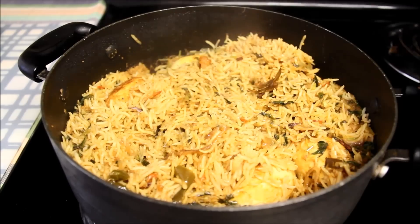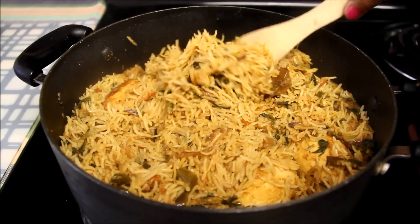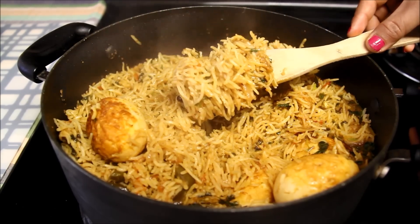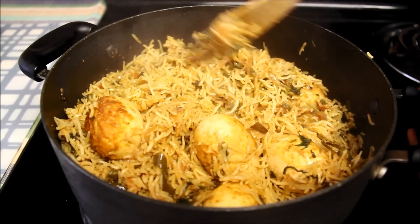Biryani has been resting for five minutes. You can see how nicely it has come up — you can see every grain of rice. It smells so good and is also fully cooked. I hope you like this biryani — do try it sometime and let me know how it comes out.